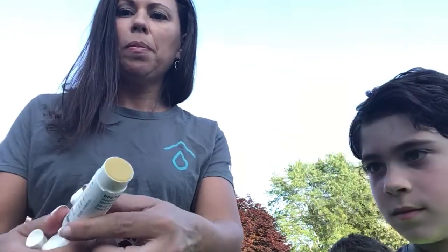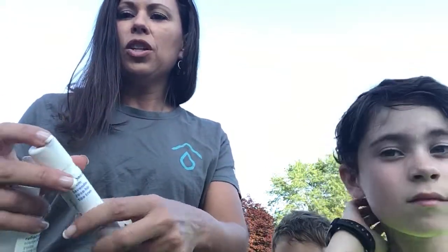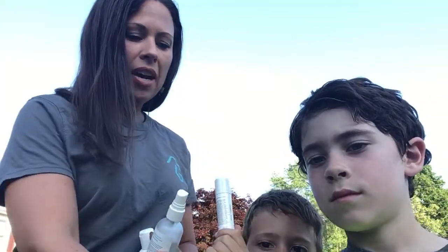We're going to talk about the Boo-Boo Stick. It's just a little roll-up. There's no water in it, so you don't have to worry about anything growing in there. You can use it from one person to the next and not worry about it. And then we have our Lavender Dream Cream, which is an ointment for spots.